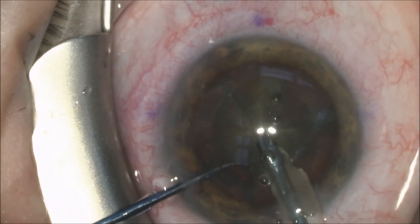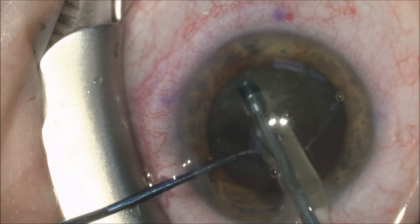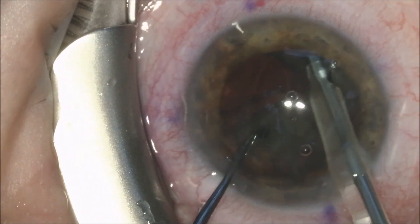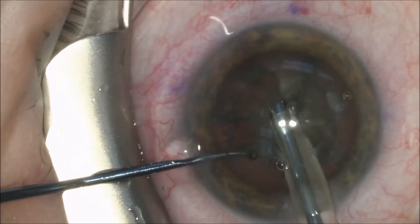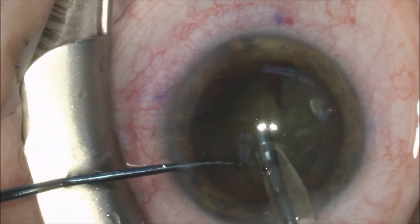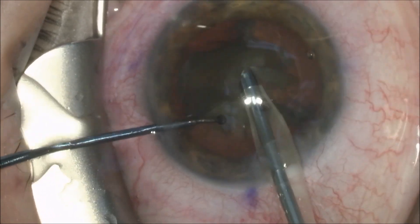Therefore, we will revert to sculpting the nucleus. This is using the ultrasound handpiece to groove a trough above the pre-made fractures by the laser to easily split the pieces into smaller components. Once the quadrant starts to be removed by the phacoemulsification handpiece,